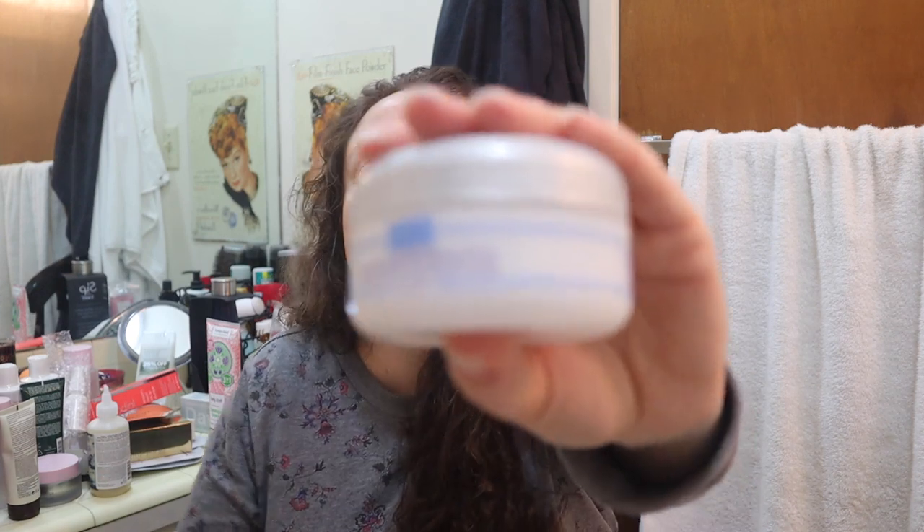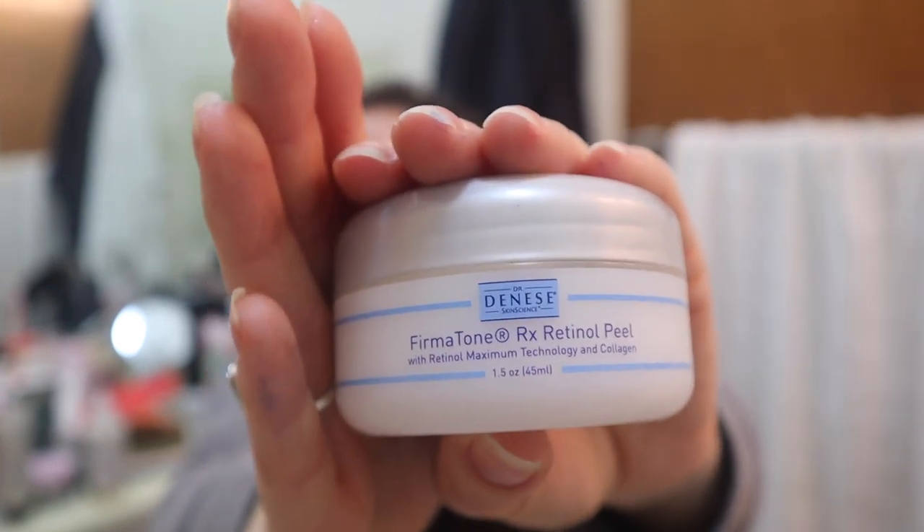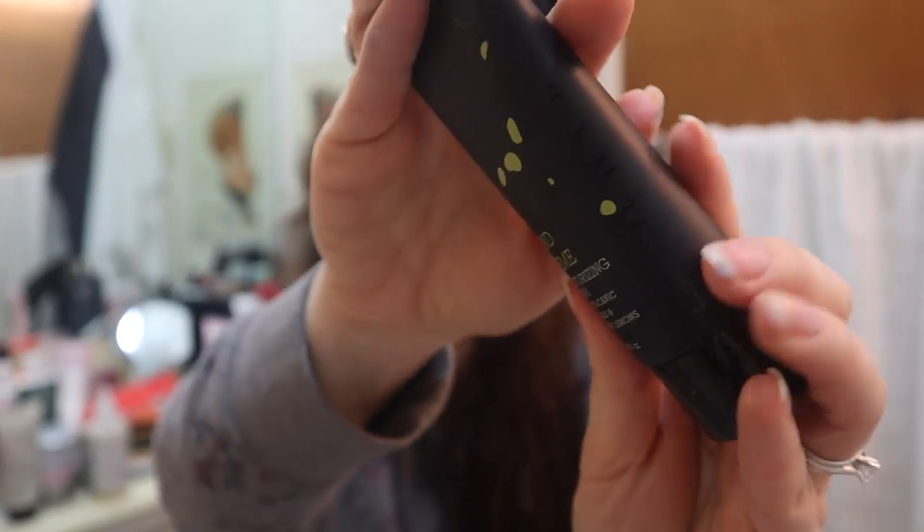There's a retinol product — the Dr. Denese Skin Science For My Tone RX Retinol Peel with retinol maximum technology and collagen. I love retinol; it's one of the things that has made my face look the best ever. I can't use it right now because I'm pregnant, so hopefully it doesn't expire for a while. I haven't used retinol in a while because we were trying to get pregnant for about seven months. There's also an E Volcano hand cream — I might gift that one.